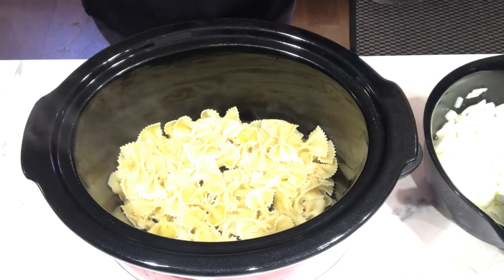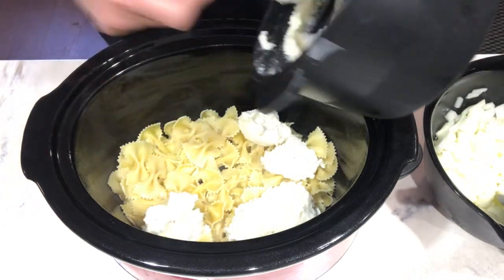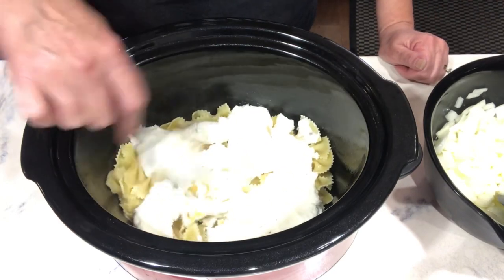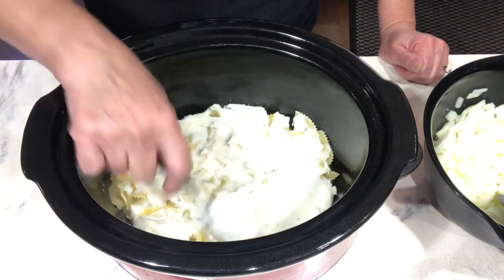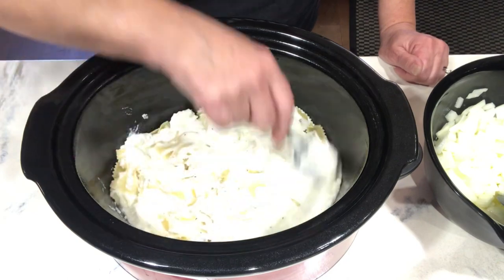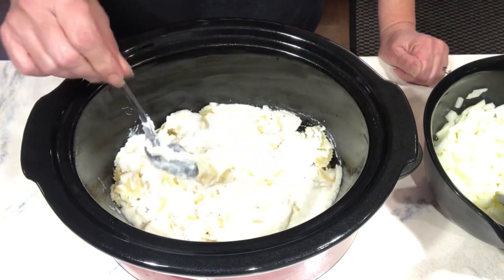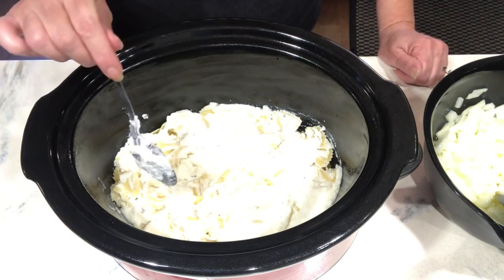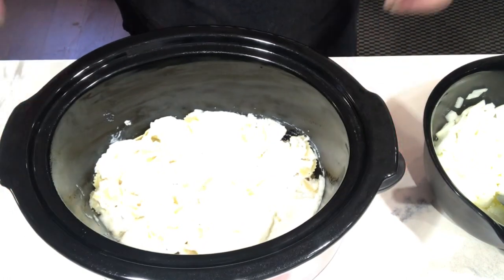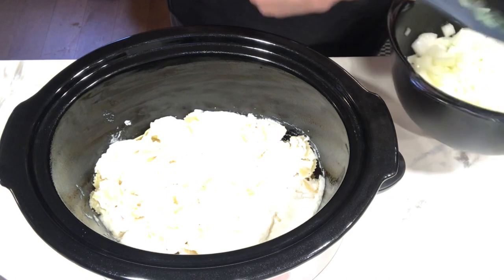Now we're going to start the layers. I'm using mashed potatoes that are leftovers, but you could use instant mashed potatoes or any kind you have made, or just make up a fresh batch. It does taste better with real mashed potatoes versus instant. If I'm going to a picnic and don't have time or leftover mashed potatoes, I'll use instant — it's good, but it tastes more authentic with real ones. These potatoes were made with salt, pepper, and butter, so I'm not adding anything. If you use instant potatoes, I would add salt and pepper.